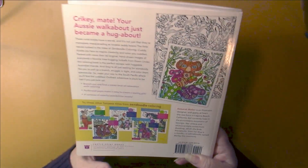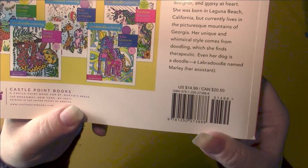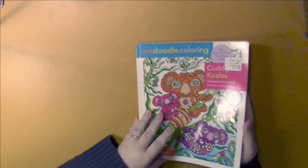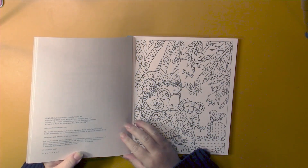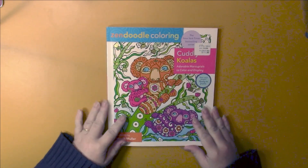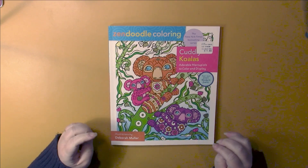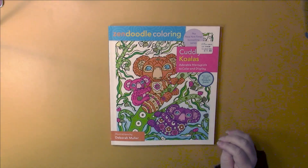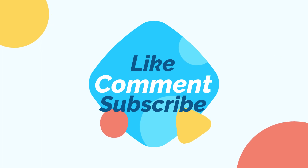And that is the end of the book. There is the ISBN number for anyone who is interested. This book is printed in New York. So once again, this is the Zen Doodle coloring book Cuddly Koalas by Deborah Muller. And that is the end of the book.